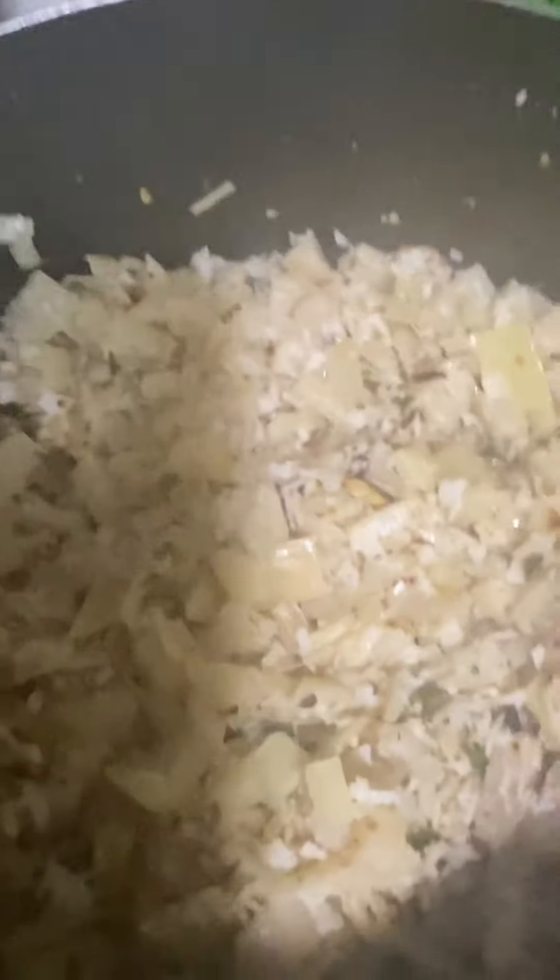Now we will cook 2 tablespoons of rice. I will cook a little bit of water. I will cook with 1 teaspoon of salt. Then I will cook a little bit more.